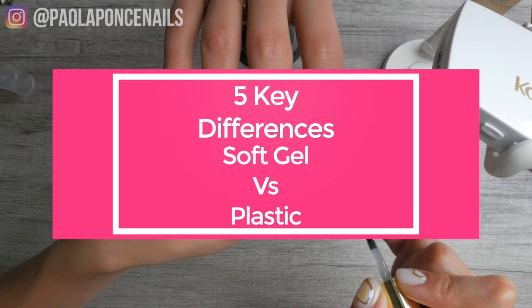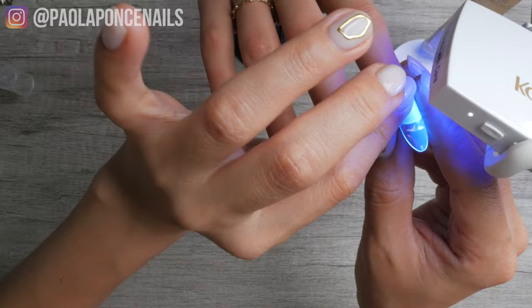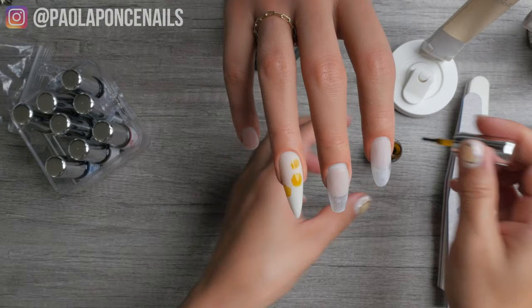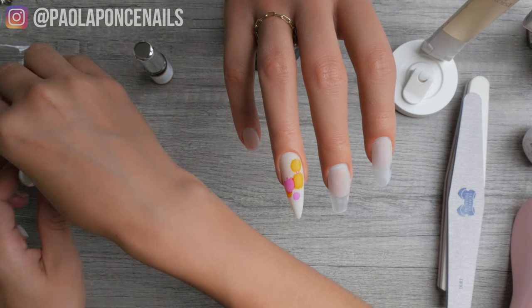Here are the five key differences. Difference number one: full coverage tips labeled soft gel tend to be applied all the way at the cuticle and slightly tucked underneath the eponychium, while plastic full coverage tips should be applied about two millimeters away from the cuticle area and then blended to the natural nail and overlaid. With soft gel full coverage tips you can immediately move on to your nail art or color.